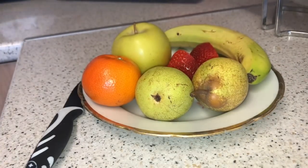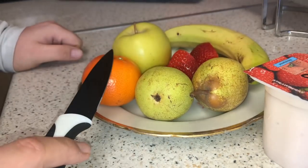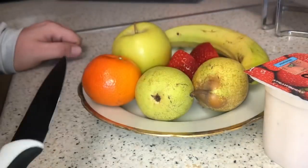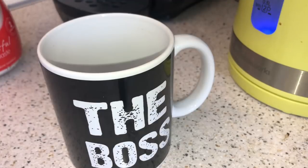A nice strawberry yogurt which is half a syn. Two pears — that's speed. A clementine is speed. Apple is speed. Strawberry is speed. Banana is free food. So that is breakfast. I forgot about my cup of tea!